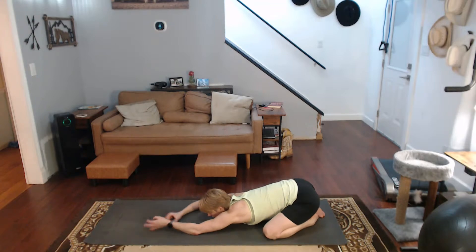Pull back to child's pose. Walk those hands out. Three, four.